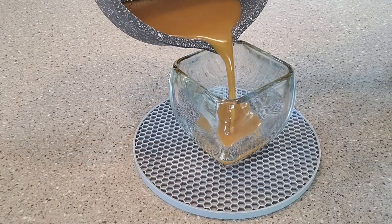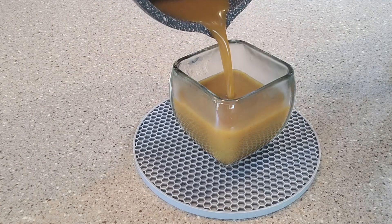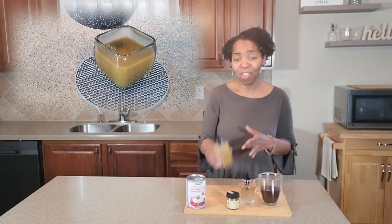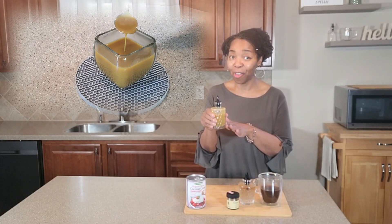I made a pumpkin spice sauce that is giving everything delicious, you guys. It's like one of those comfort foods of fall and winter with the flavors of the nutmeg, the cinnamon, and the ginger. And the recipe that I made is low carb and dairy-free.